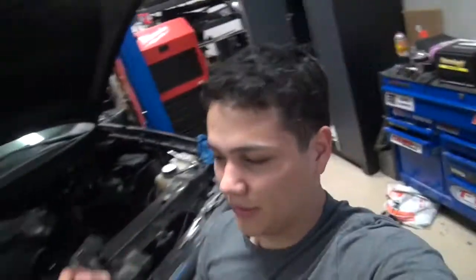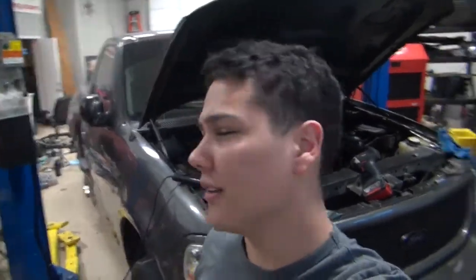So this video is going to be a tiny update on the Mustang, which is bad news slash good news, mainly bad news. And then I'm going to be talking about a few things that's in the title above.